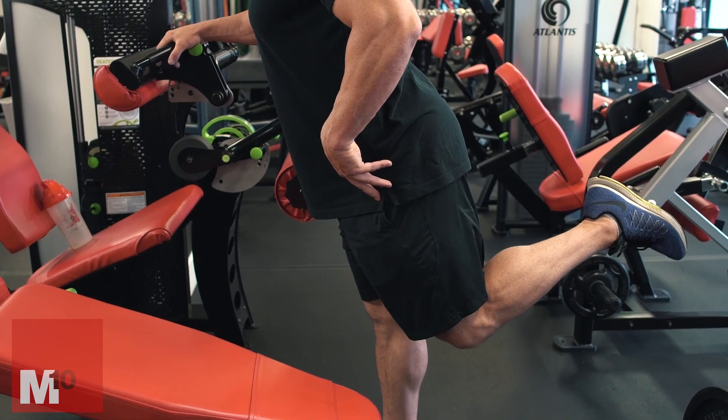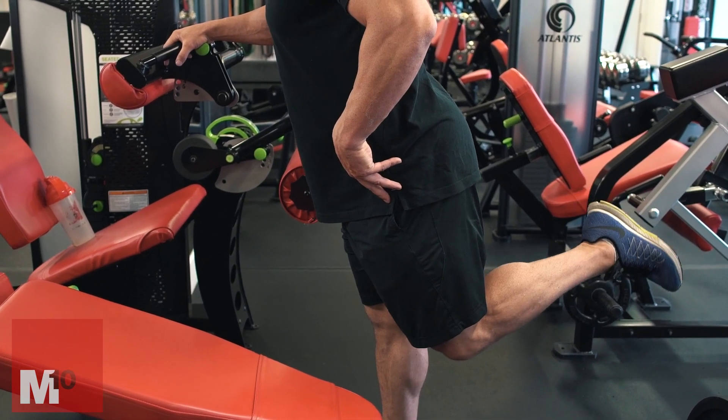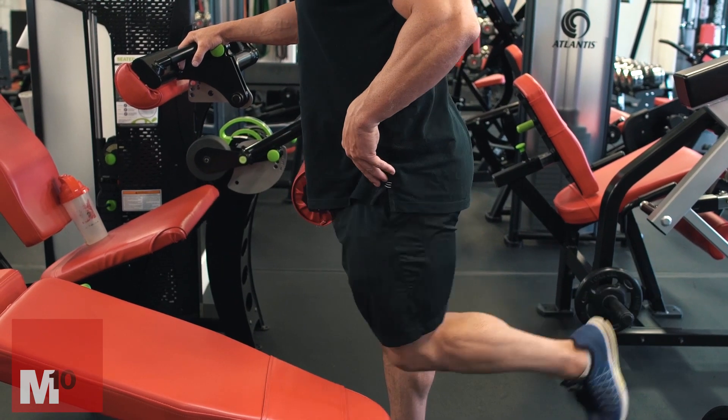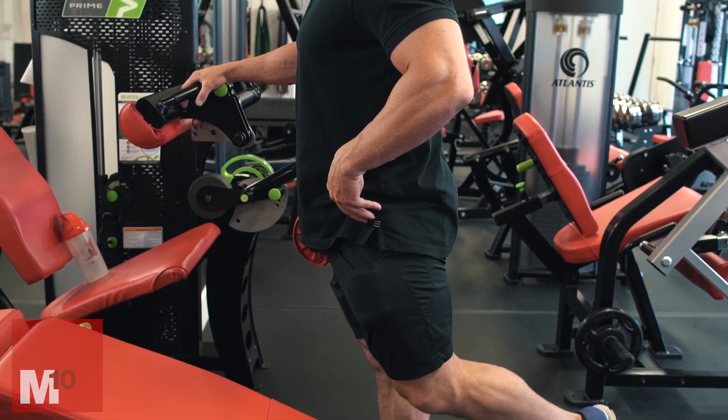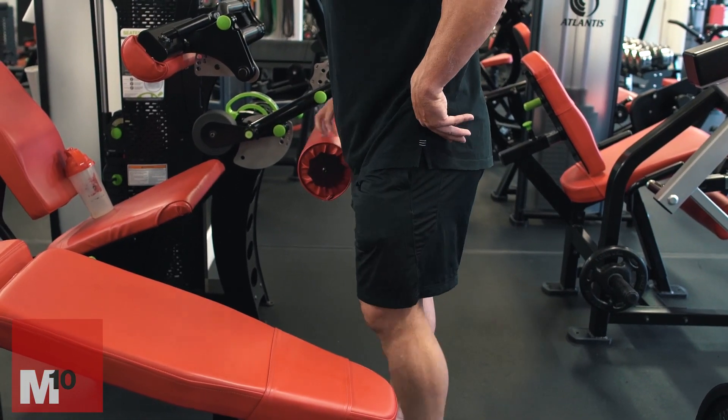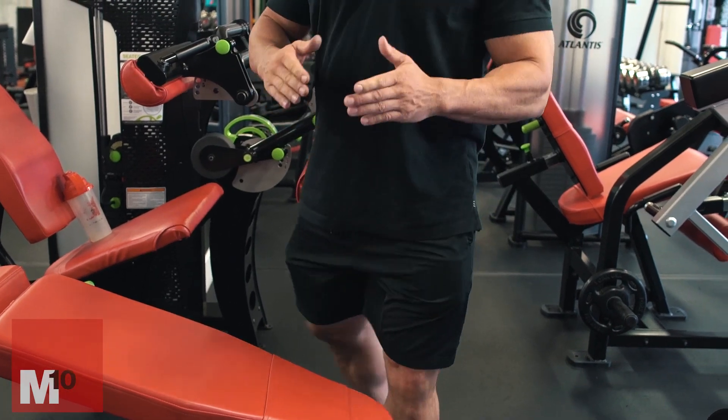The hamstring's fully shortened position is in an extended range, and the lengthened range is at the other end. You need to train the hamstring throughout that full range of movement. Remember, it doesn't only flex at the knee joint — it also flexes at the hip joint. So there are a lot of ranges throughout the contractile capability of the hamstrings where you may be weak. If you've got knee or hip problems, or problems with squats, nine times out of ten your hamstrings are going to be weak.